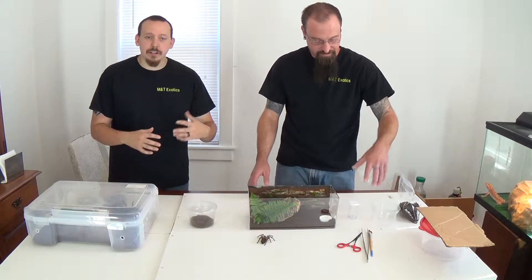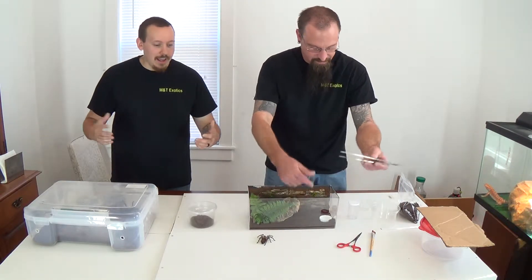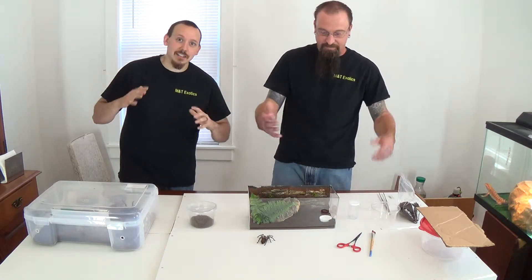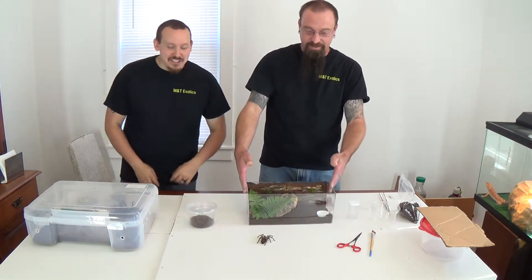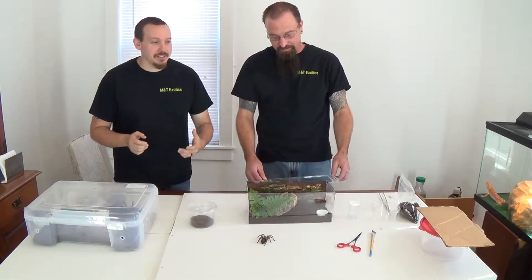Maybe you're taking out some cricket mat or something that was in there, or you just want to move him to a bigger house and he escaped. What do you do now? So without freaking out — that's the number one thing. You always want to remain calm in any situation.